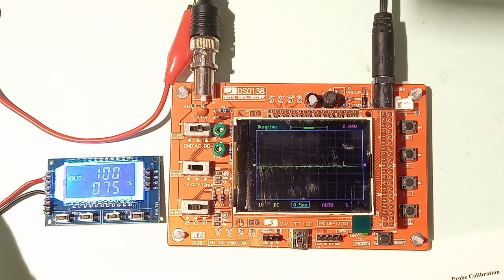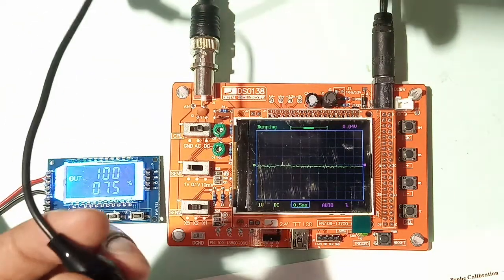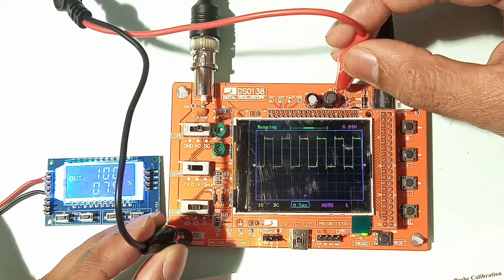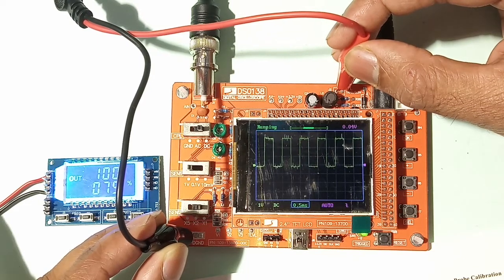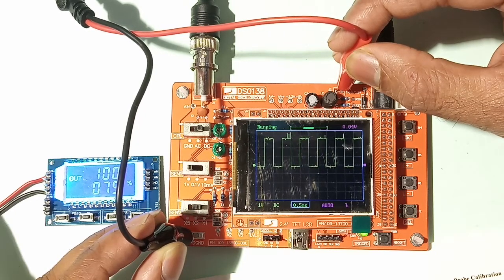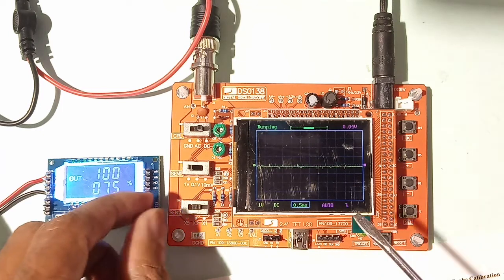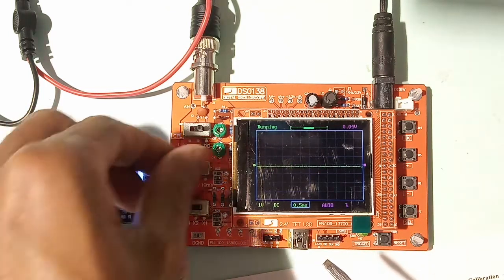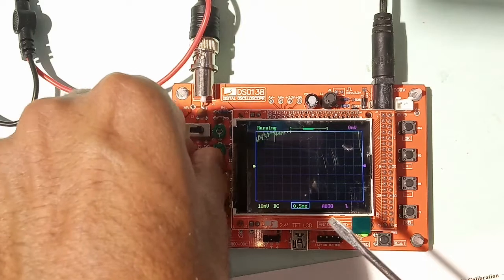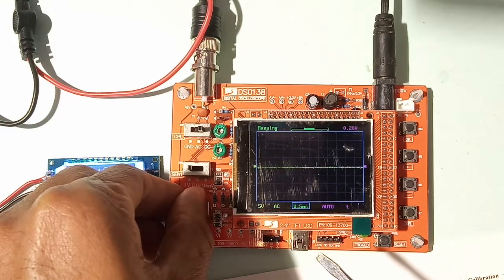This board comes with a built-in test signal. I'll use the digital ground connection and the 1 kilohertz pulse output. You can see the 1 kilohertz test signal on the display. You can also go down to 0.1 volt per division or 10 millivolt per division. I'll put it back to 1 volt per division — vertical sensitivity is now 5 volts.